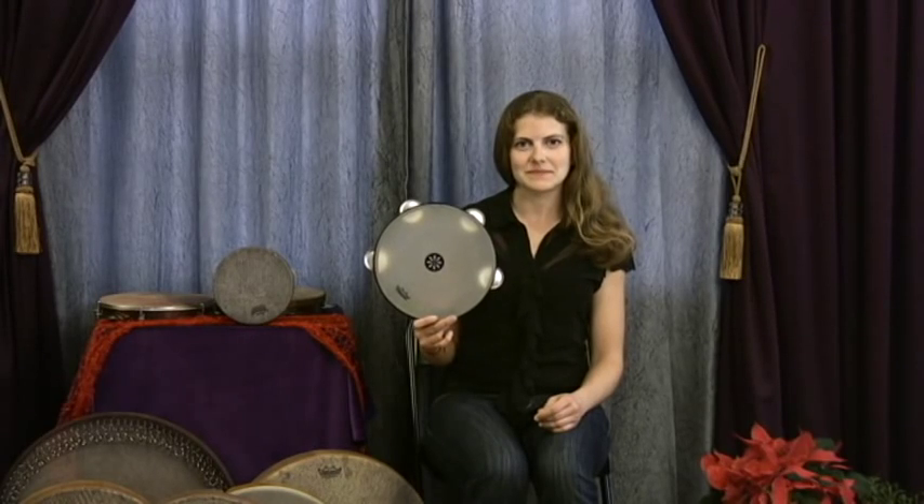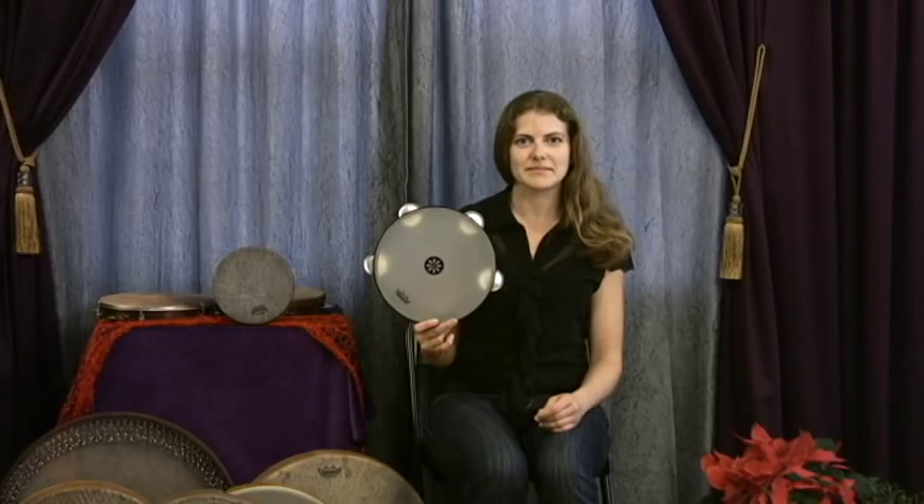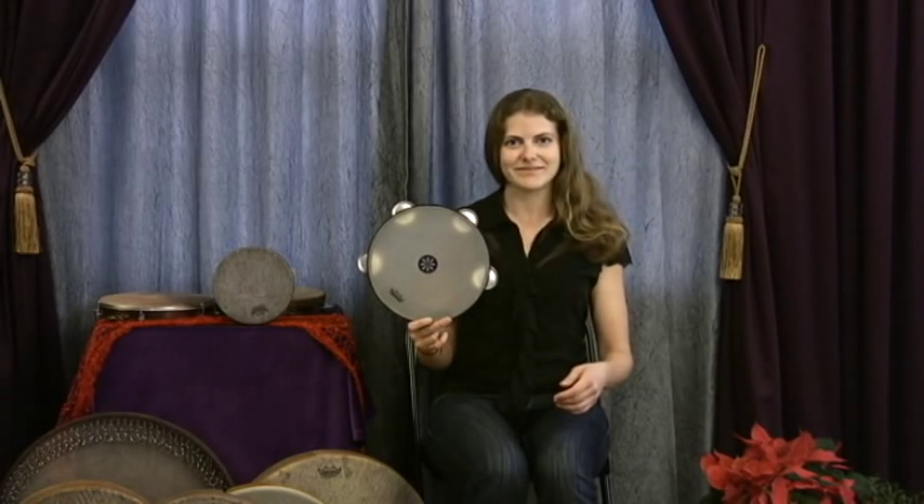Kara's left-handed, so she's holding the drum in her right hand, and she's using her playing hand, her left hand. Okay, Kara, let's try some Dooms.